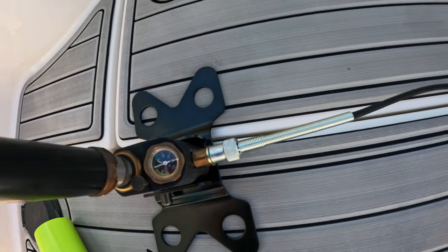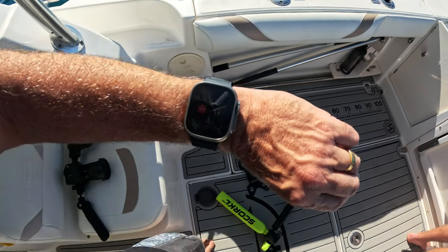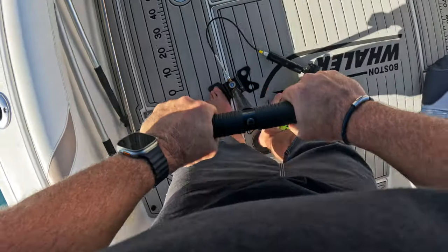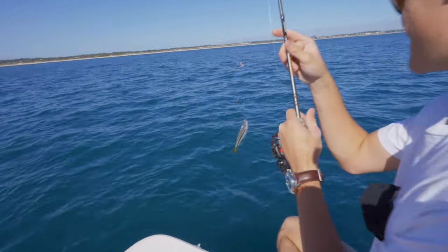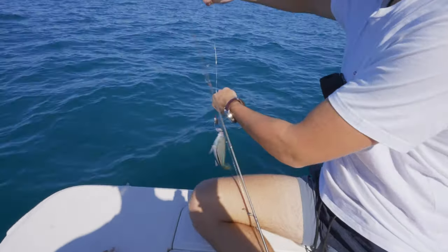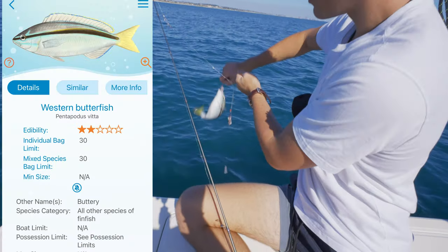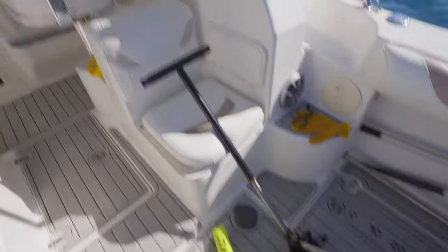Really hard pumping. Then Caleb's got something — could be a snapper. It's a striped trumpeter. He's a one-star fish, so we're throwing him back. We caught a butterfish too, but they're not good eating so we throw them back as well. And back to pumping.